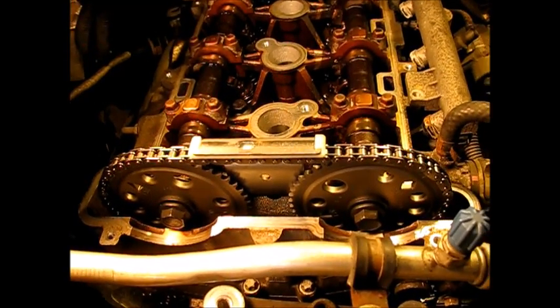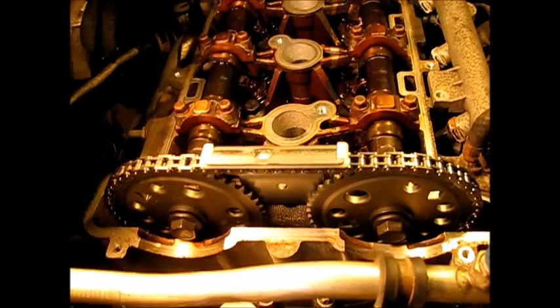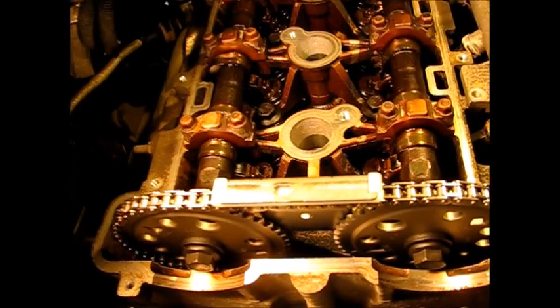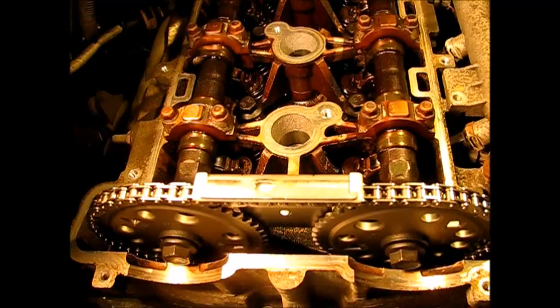Having just completed replacing the timing chain and all other timing chain components, now we're going to walk through the valve positions on the four-stroke cycle on cylinder one. Here's my indicator of piston position in the cylinder — the lower one would be piston at top dead center, the longer one piston at bottom. Spark plugs are out and our little indicators are in.